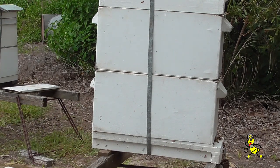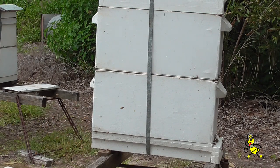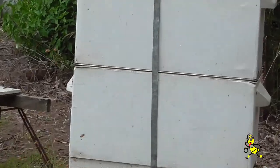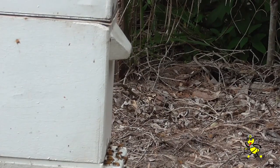Very, very strong nukes. All the field bees from the two nukes that I took away are now going to go into this one particular hive and help boost it up a lot more. In this situation the field bees don't seem to fight, as they are bringing back goodies to the hive. I have never found them fighting.